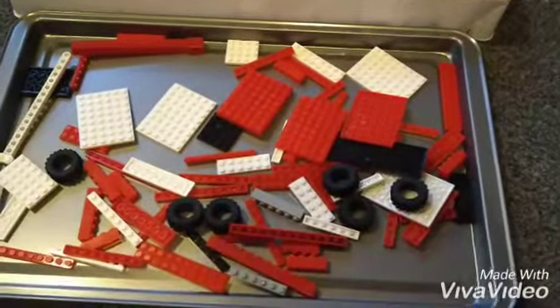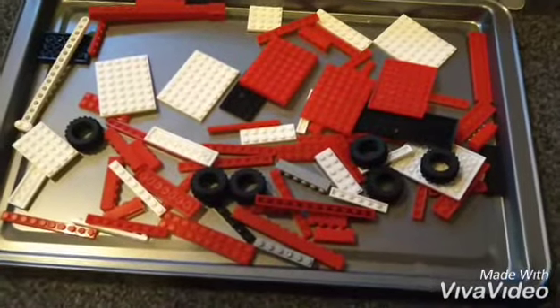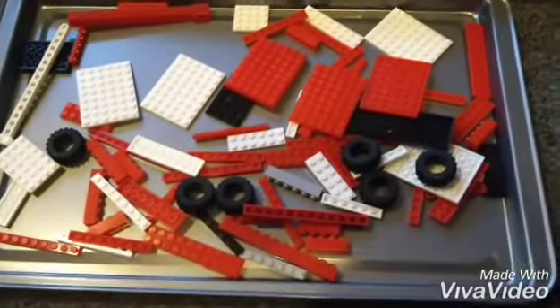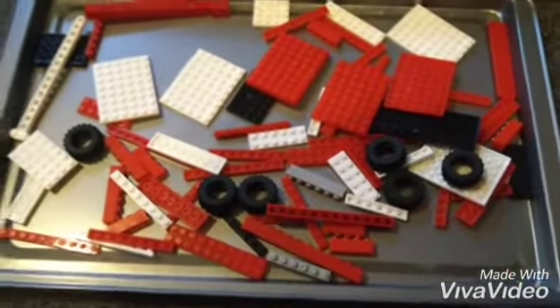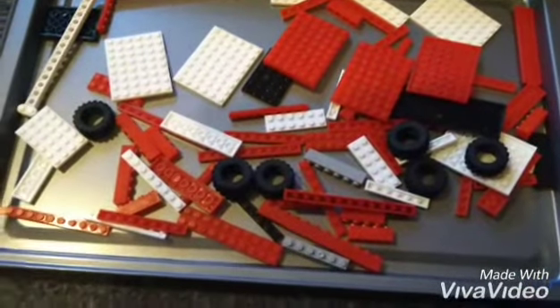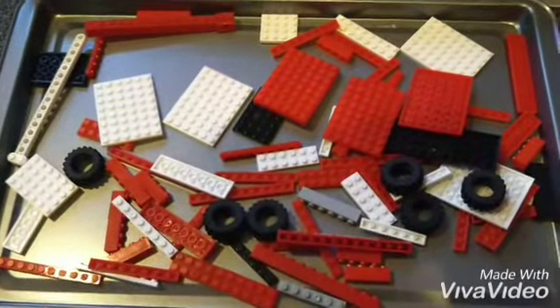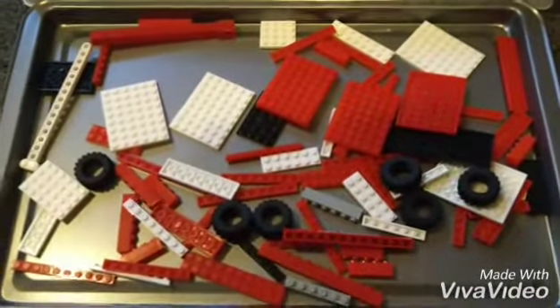Hi guys and welcome. This is a different video than what I was going to do today, but I've decided to build this mammoth epic Lego set today. It's New Year's Eve today. So this Lego set is 567 pieces.